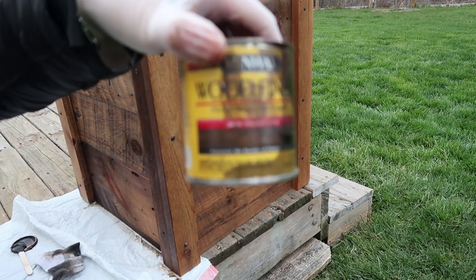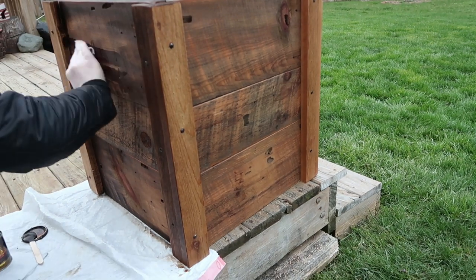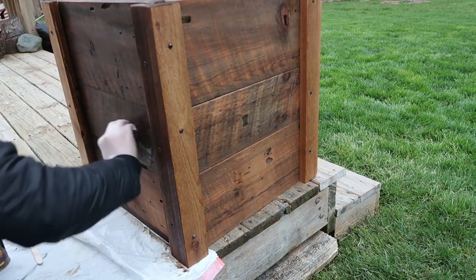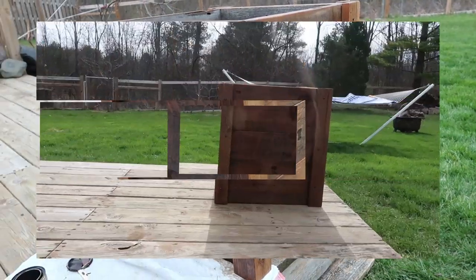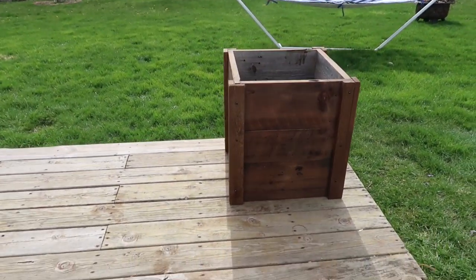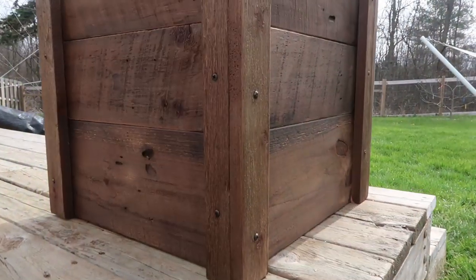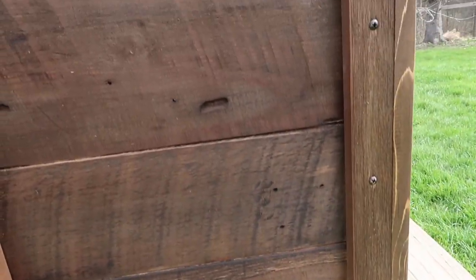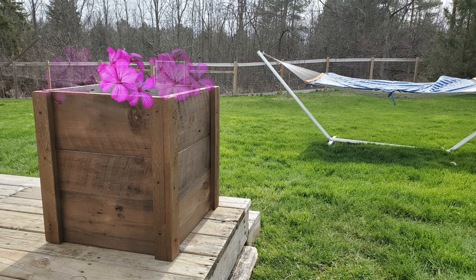I am happy with how it turned out — I think it's really pretty and it will work great when I can get some flowers. With everything closed down I can't get to the stores to get the flowers I want, and it's a little early to plant them anyway, but it's ready for when I can. I just wanted to show you what flowers would look like in there so you can get the effect. Don't forget to check my description box and click the next video link to hop over and see the next project. I hope you're all staying safe, happy, and healthy — see you next time!